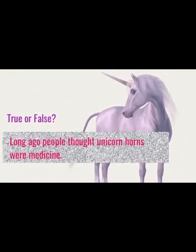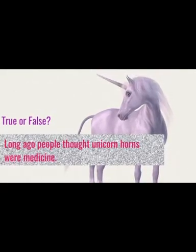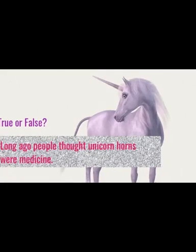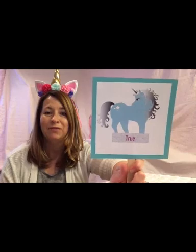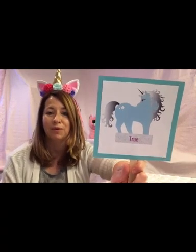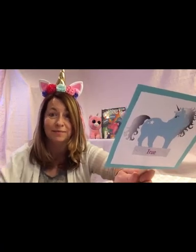True or false? Long ago, people thought unicorn horns were medicine. True. Hundreds of years ago in medieval times, people believed that unicorn horns heal diseases and that they also protected you against poison.